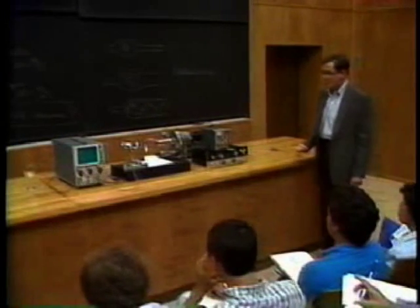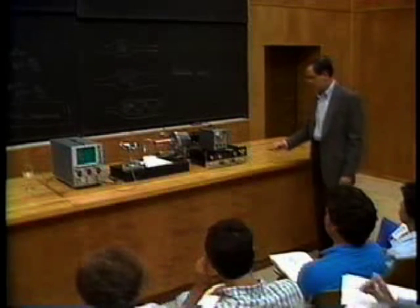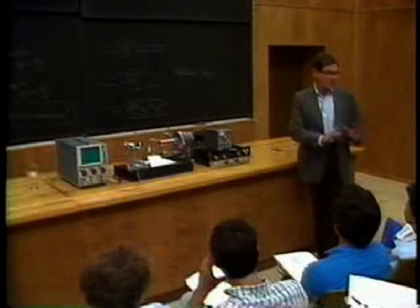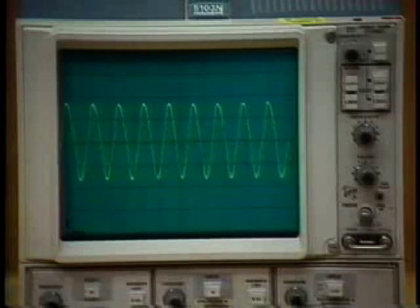Now, all I have to do is turn up the volume all the way up, and it'll break the beaker. You ready for this? Now, the people in the first couple of rows, your ears will bleed a little bit, but don't worry about it — it's not serious. You ready for this? Here we go.